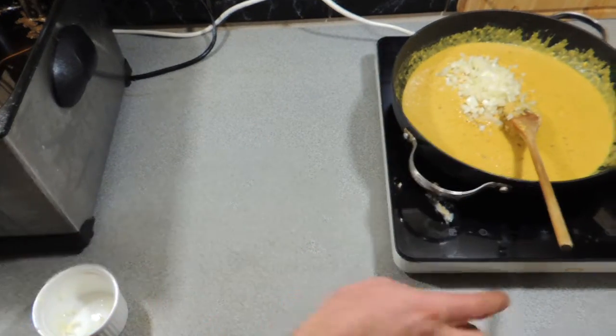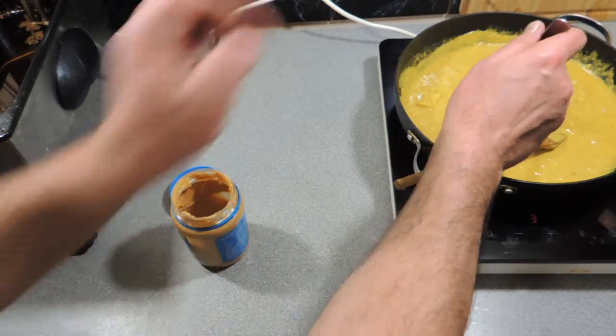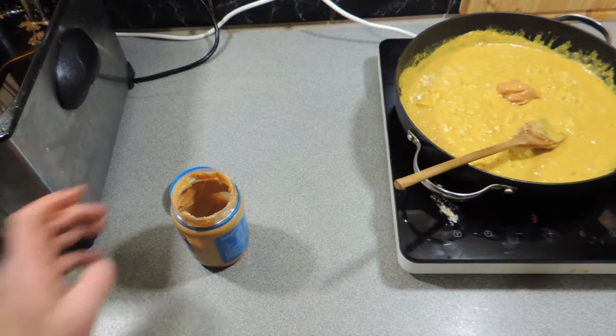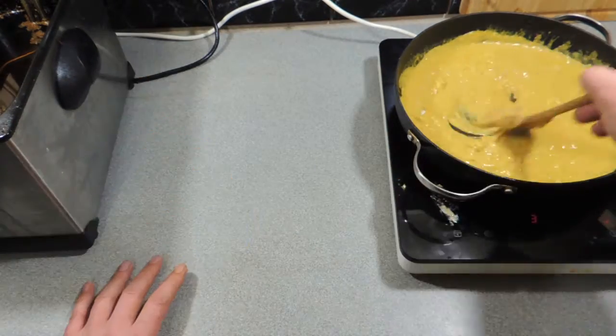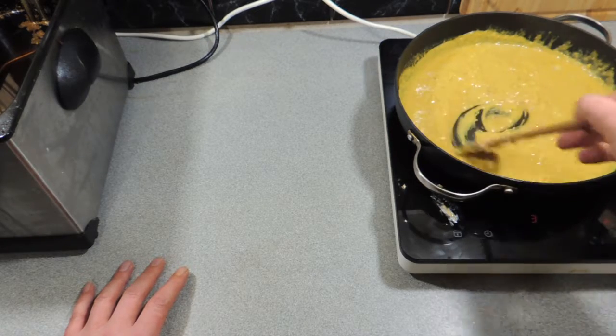We're going to add in one finely diced onion — that can go in and we're just going to cook that onion into the sauce. And a little bit of peanut butter — a good dollop of that. Very, very simple recipe. Keep mixing that through just like I'm doing right there and before you know it you're going to have this amazing satay sauce.